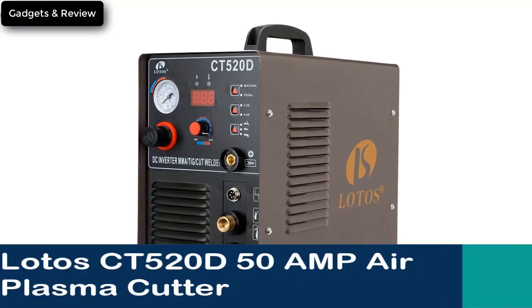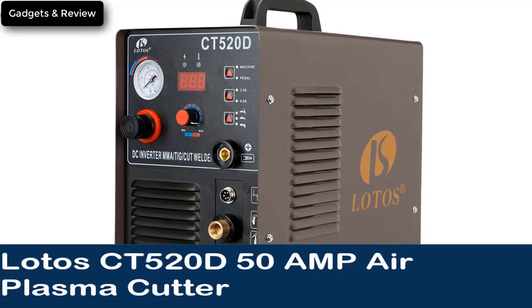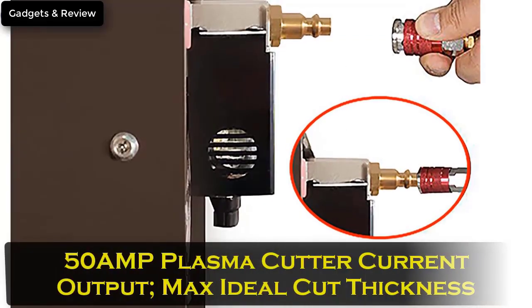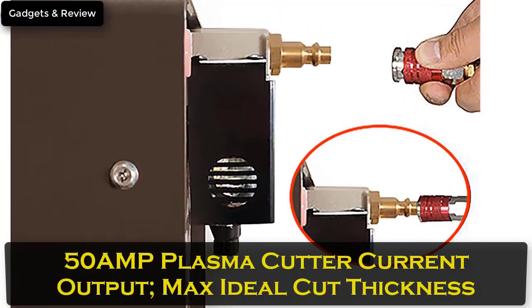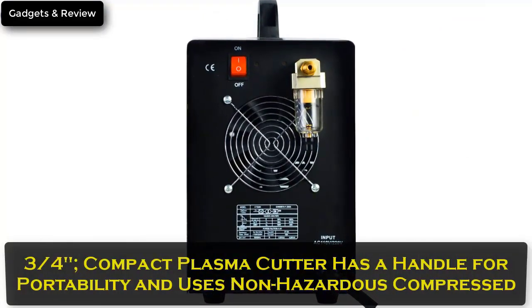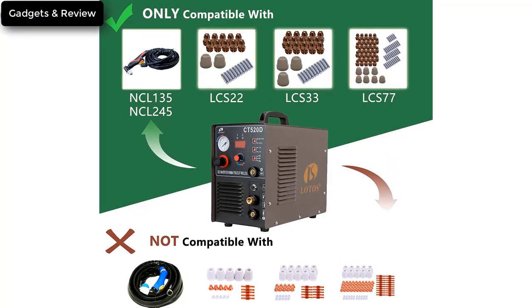Number 2: Lotus CT520D 50AMP Air Plasma Cutter, 200AMP TIG and Stick MMA Arc Welder, 3-in-1 Combo Welding Machine. 1.5-inch clean cut. 50AMP plasma cutter, max ideal cut thickness 1.5 inches, max severance thickness 3.25 inches. Compact plasma cutter has a handle for portability and uses non-hazardous compressed air to cut stainless steel, alloy steel, mild steel, copper, and aluminum.